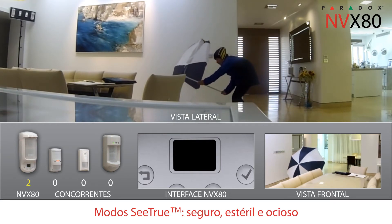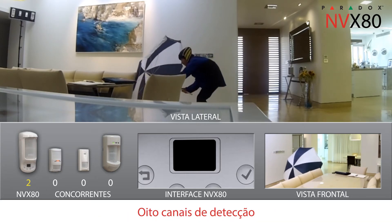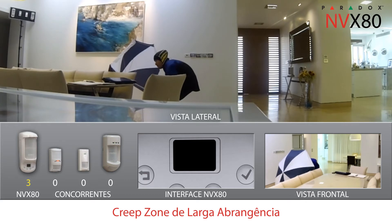Got him again! The cloaked intruder cannot hide from the MVX80. MVX80's eight detection channels provide comprehensive coverage. Its separate, exceptionally large creep zone guarantees the area below it cannot be infiltrated.